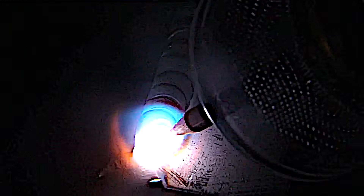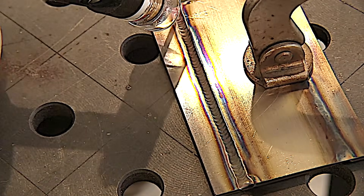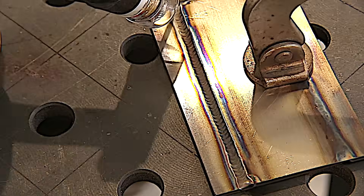I'm adding filler rod just a little more frequently than once a second, and I'm traveling roughly 3/32 of an inch each time in between dabs of filler wire. As I get to the end, I taper the amperage and back into the weld so I don't leave a crater and I don't melt the end away.